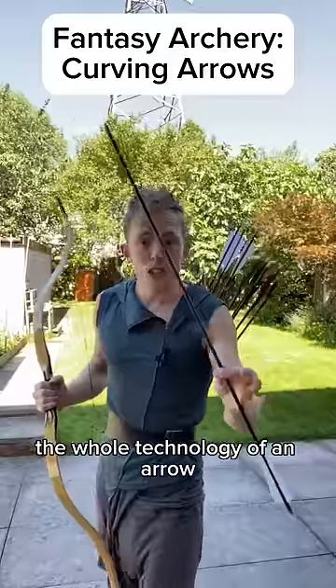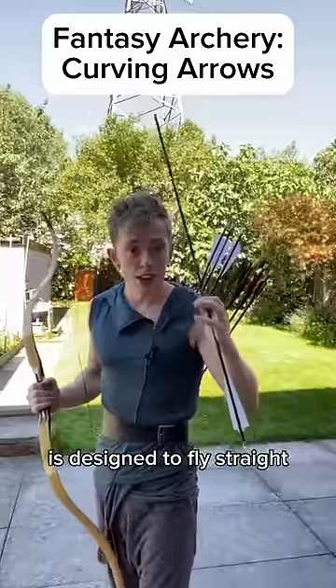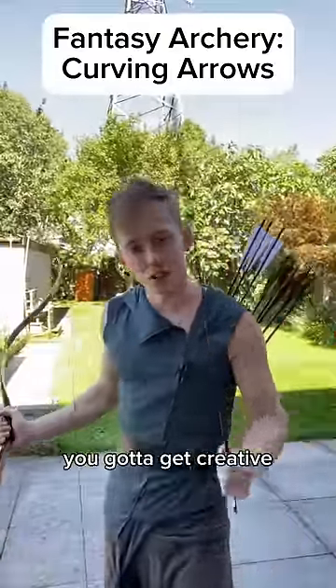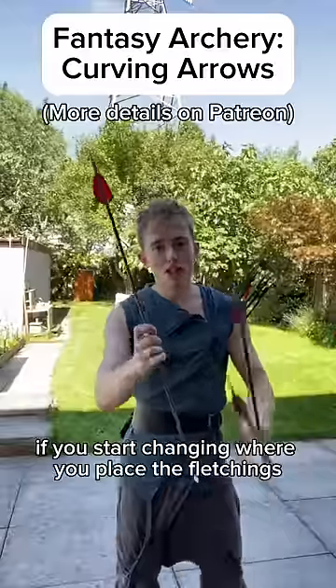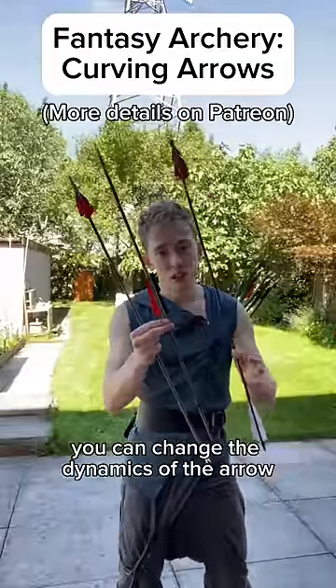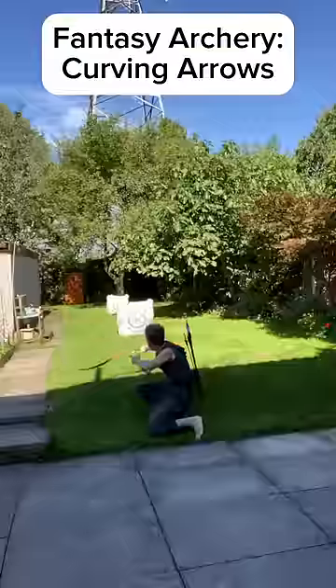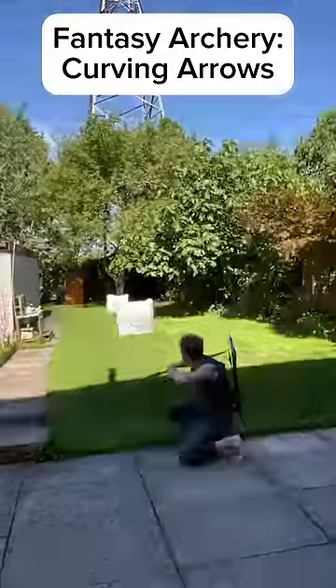The whole technology of an arrow is designed to fly straight. So if you don't want it to do that, you've got to get creative. If you start changing where you place the fletchings, you can change the dynamics of the arrow. And as the flight gets less stable, the curve gets more pronounced.